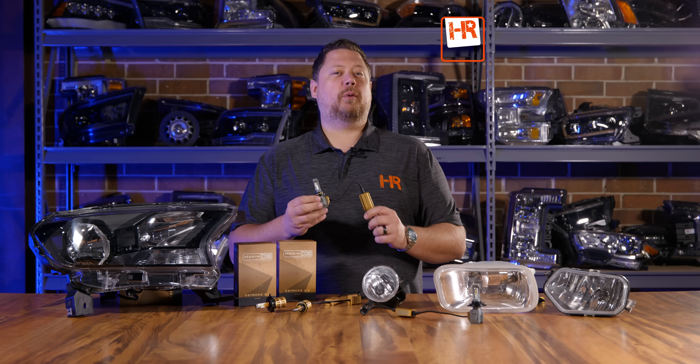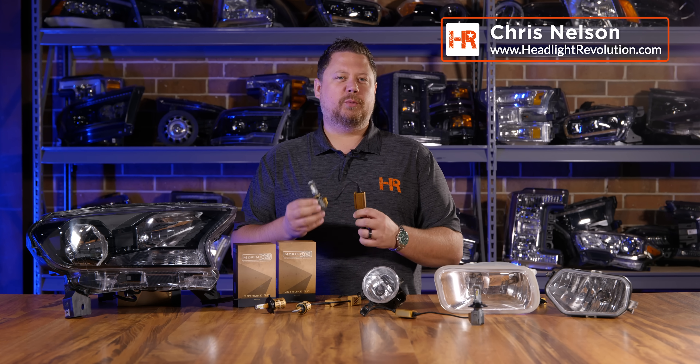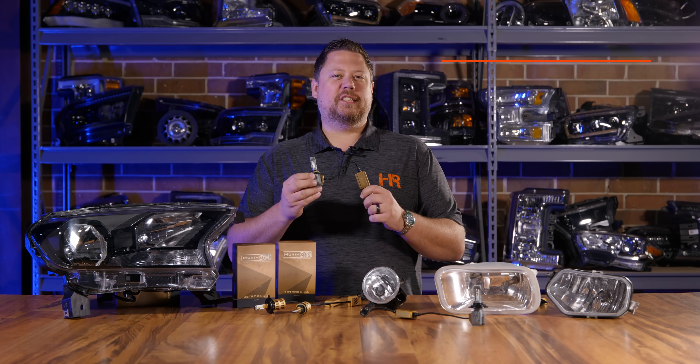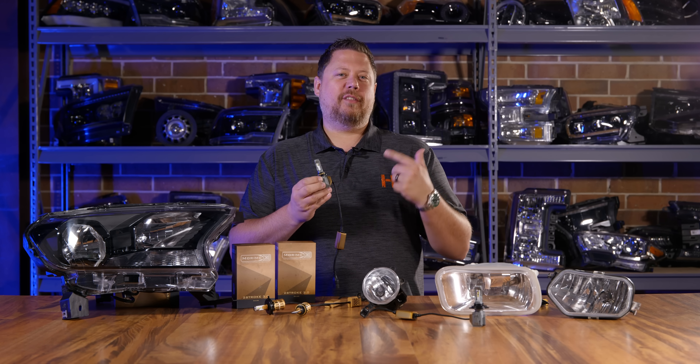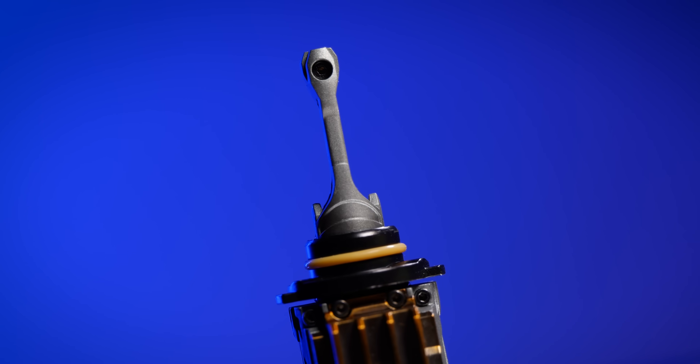This new LED bulb from Morimoto isn't just your average run-of-the-mill super-bright bulb. This thing was designed with purpose. There are five things about this new bulb that literally blow my mind — you're not going to want to miss this.